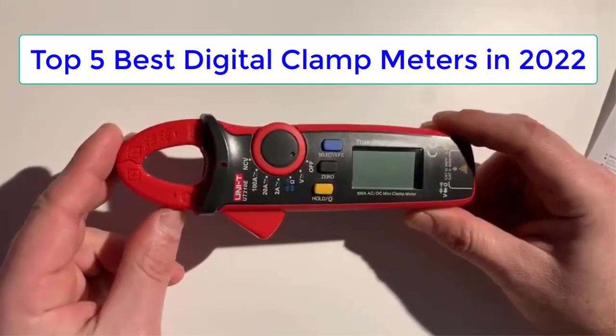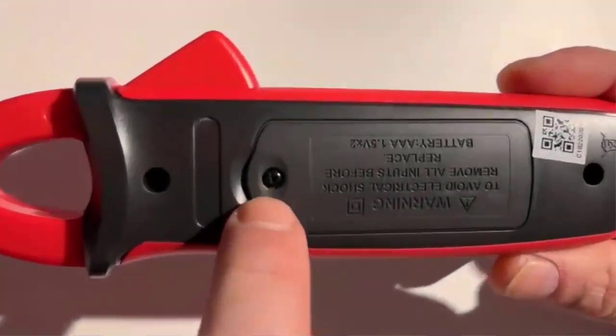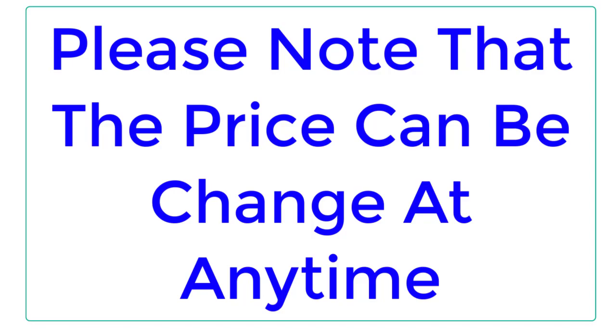Top Reviewer. In this video, I listed the Top 5 Best Digital Clamp Meters in 2022. Please note that the price can be changed at any time.